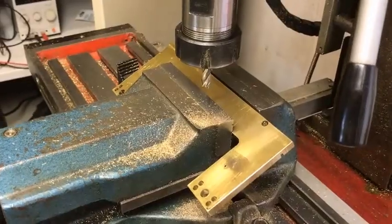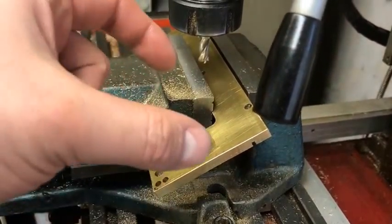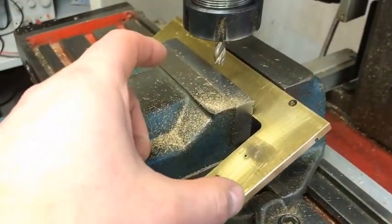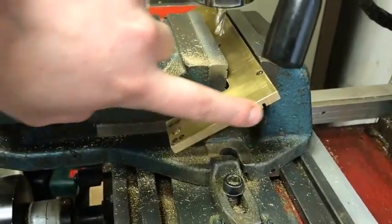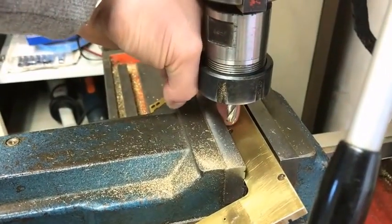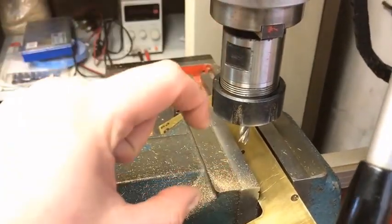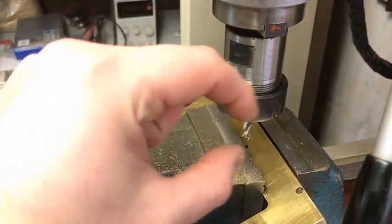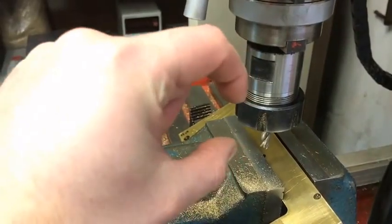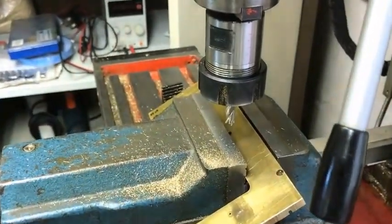To overcome the problem of the depth pin or depth screw not properly aligning, we're going to angle this at 45 degrees. I'm going to drill an oversized hole here in which we're going to put a small piece of threaded brass bar, so that the new brass bar is actually going to be angled hopefully at the correct angle.